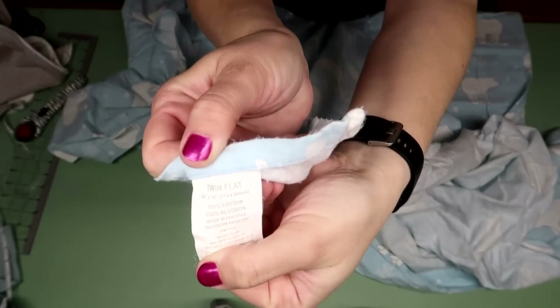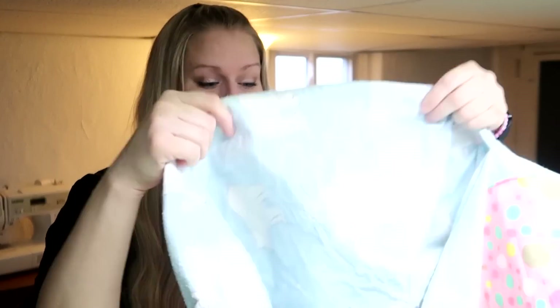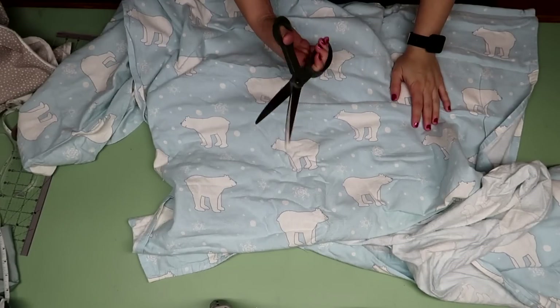If you have some old sheets lying around, they're great to use for this project because it takes so much fabric. For the outer fabric you want a piece of 100% cotton that's nice and sturdy. What I used for the liner is flannel. This was a little bit of fabric donated by Laura and Bethany — thank you very much for donating some old sheets that I could cut up.